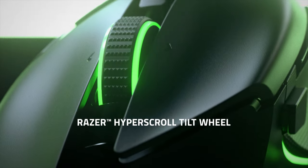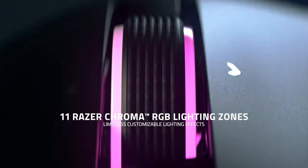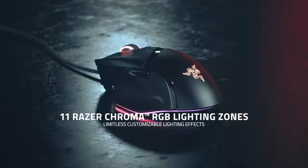The Razer Basilisk V3 is ready to dominate the game with the all-new Razer HyperScroll Tilt Wheel and, of course, Razer Chroma RGB.